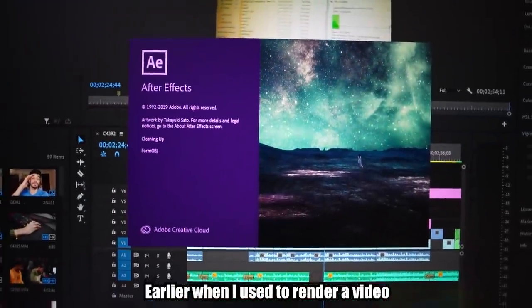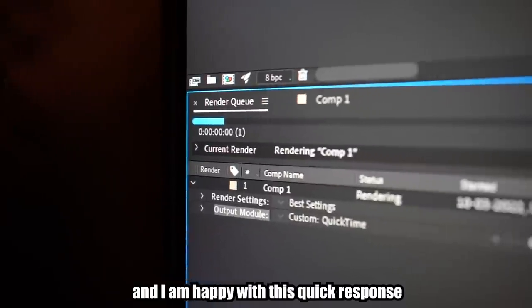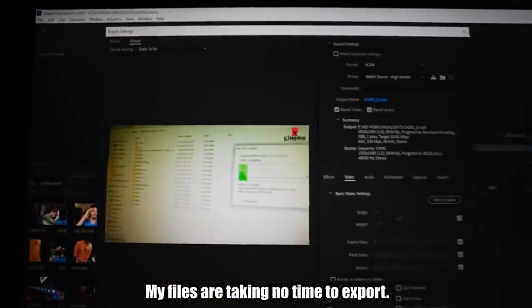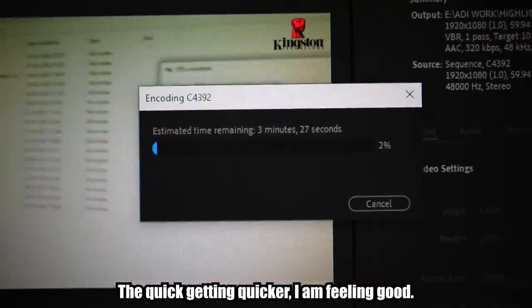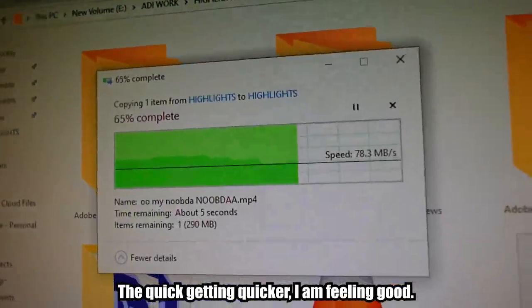Before I was rendering a video, it was taking a lot of time — 15-20 minutes. Now I am rendering a video in 2-3 minutes. It was shocking. I was very happy to see a quick response. It was fun to do it. My files are also very easy and fast to work with. It's very fast — it's a work that's quick and more fast overall.